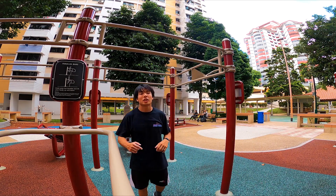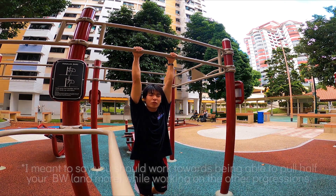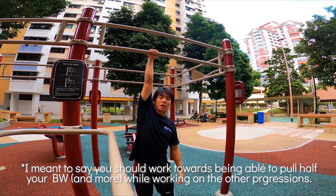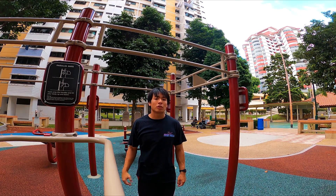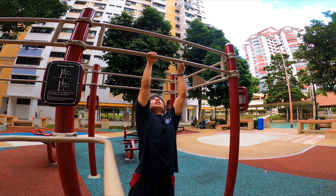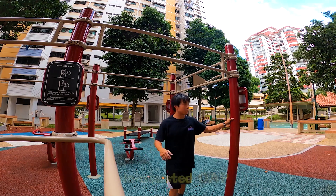Before you start working on your one-arm pull-ups, make sure you have a really good pull-up. You should be able to lift maybe half of your body weight doing the pull-up, and you should be really good with one-arm hanging — it shouldn't be too hard for you to hang on one arm. Once you're at that stage, you can start looking at progression exercises.